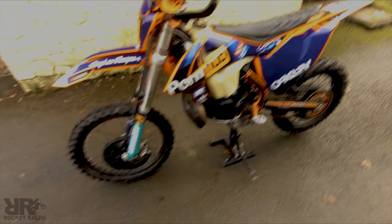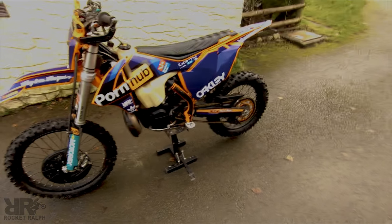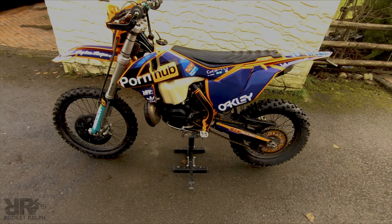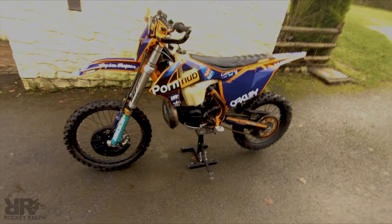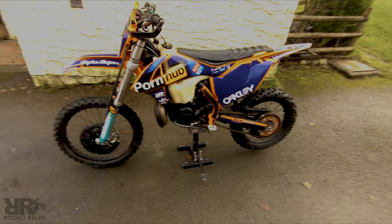When are you making your porn star debut, Rocket Ralph? I don't think that'll happen, boys. This just started off as a bit of a laugh — thought it'd be a joke to get Domino's Pizza and Pornhub on my bike, but I'm super happy with how it's turned out. I really like the bike look and it's good to be different, it's good to stand out.